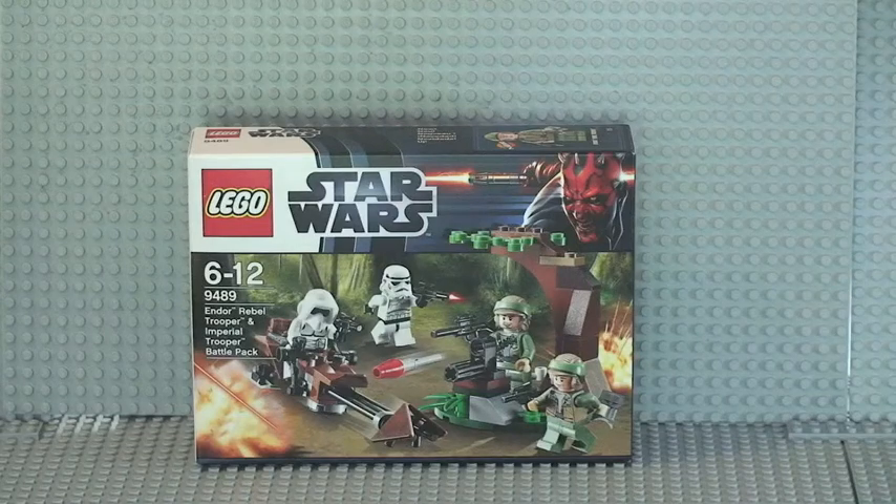Hello LEGO fans! Adult fan of LEGO UK here and welcome to this video which is going to be an unboxing, build and review of LEGO Star Wars set 9489, the Endor Rebel Trooper and Imperial Trooper Battle Pack. Ages 6 to 12, comes with 77 pieces. It retails in the UK at £11.99 at the LEGO Store and the LEGO Store online.